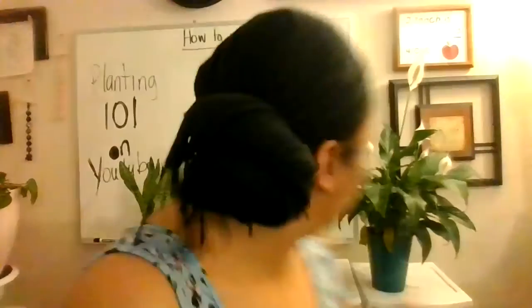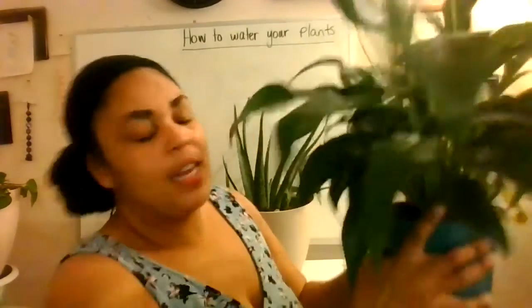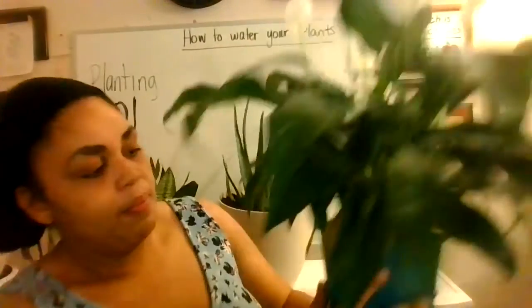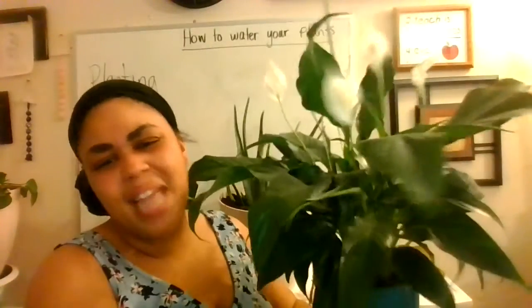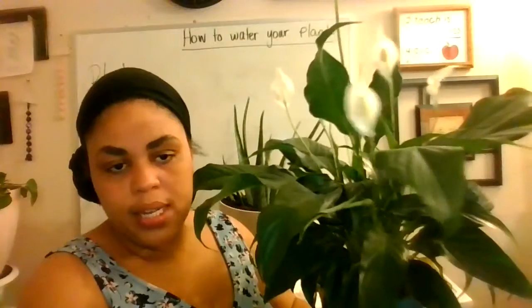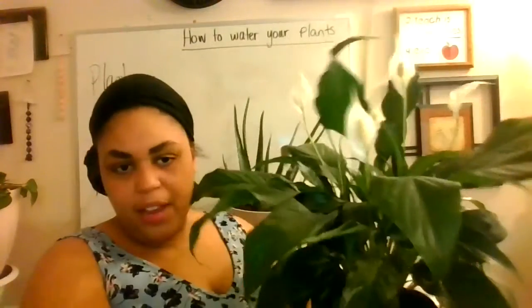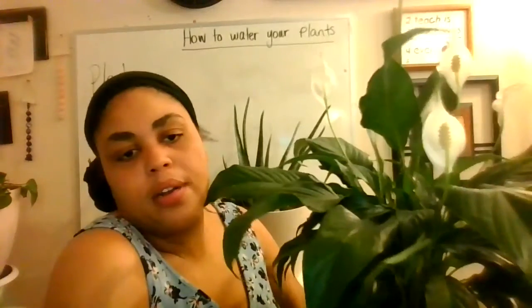So how do I water my plants? Quick side note — you see this plant, Lily? You see how these leaves are yellow? There's just two of them. That's normal, because look how many leaves it has. Don't worry that you're overwatering it. If your plant looks like this and you have just a couple of yellow leaves, no worries. That's just a part of nature.